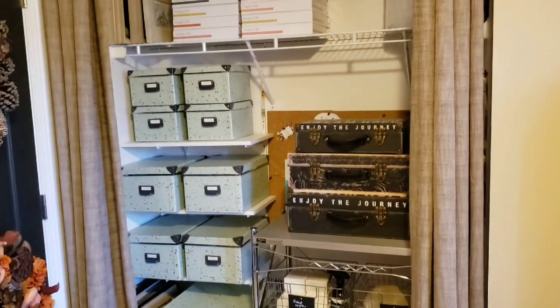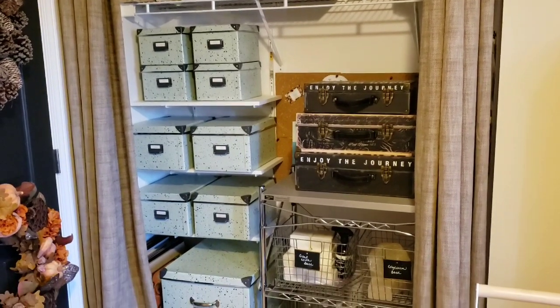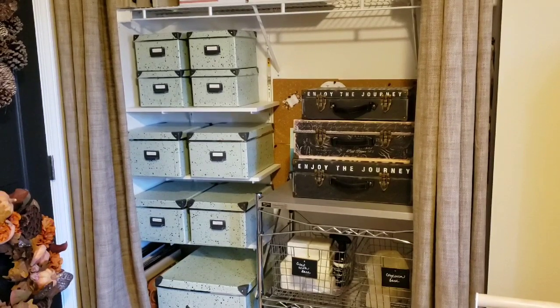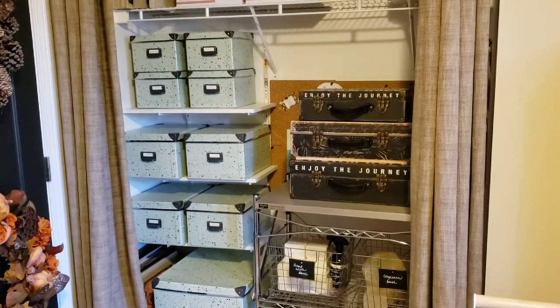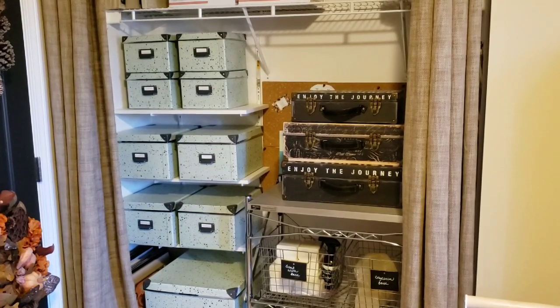This is episode one of many of Organizing Every Photo I Own. I just wanted to give you an idea of what it looks like to tackle the initial sort, so come back soon for episode two. Thank you so much for being here, and if you're new, hit that subscribe button.